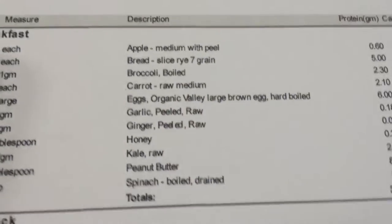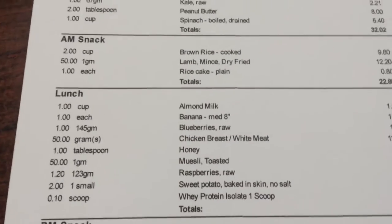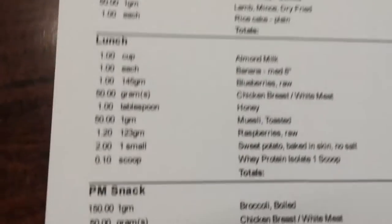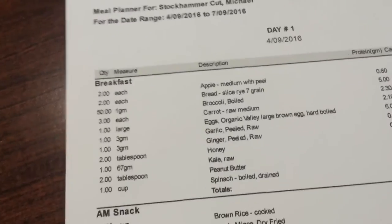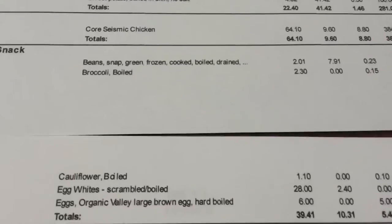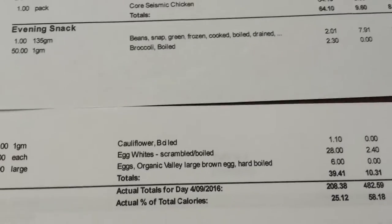In terms of food, breakfast is going to be a smoothie with peanut butter, toast, honey, and some eggs. Morning snack is brown rice, mince, and rice cakes. Lunch is another smoothie, grains, chicken, and sweet potato. The PM snack is chicken, sweet potato, and broccoli. As you can see it gets leaner and leaner through the day — I'm positioning my carbohydrates at the very start of the day. My evening snack is pretty much veggies and egg whites. The cholesterol in the egg yolk is going to help keep my testosterone levels up while I'm cutting.